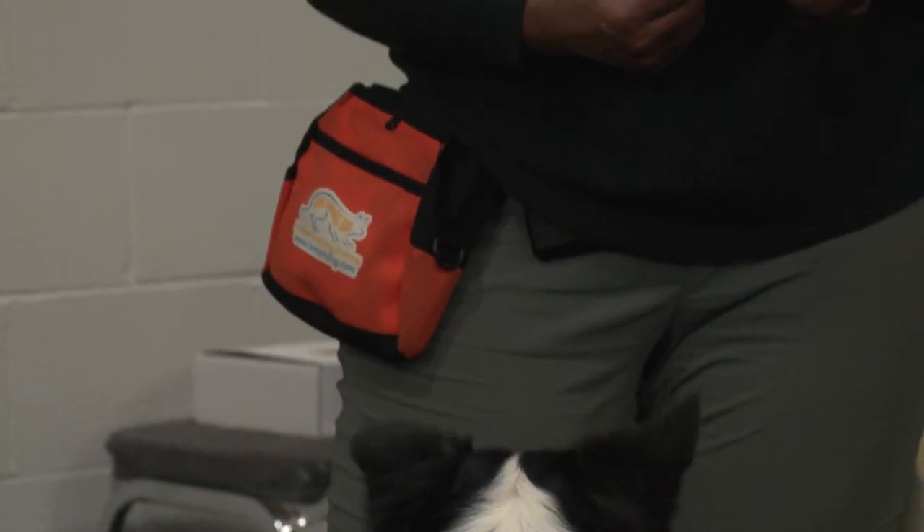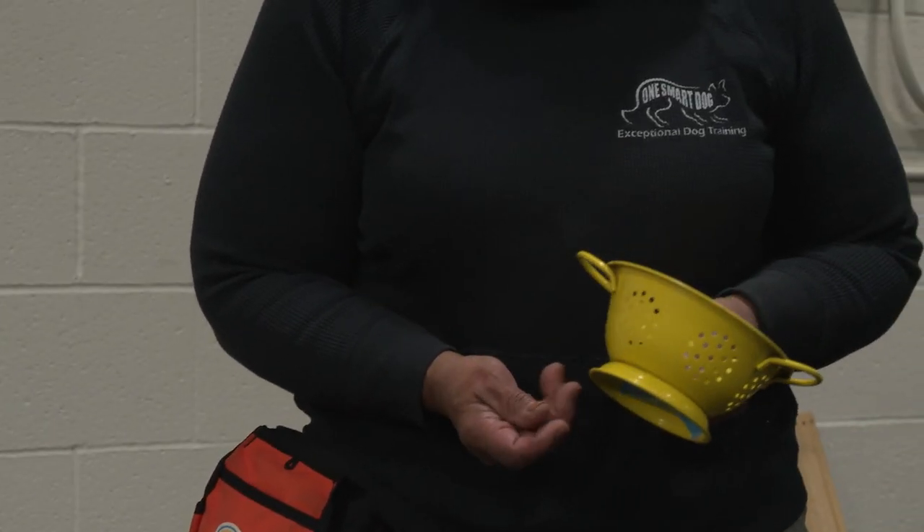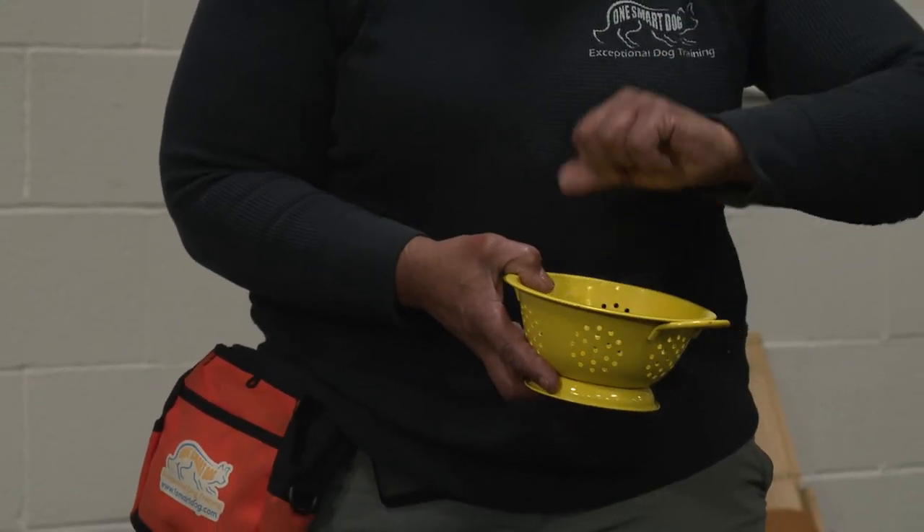One of the reasons she's not holding it is because when I was just showing you, I didn't put scent under here. So there isn't any scent for her, but she knows the behavior.